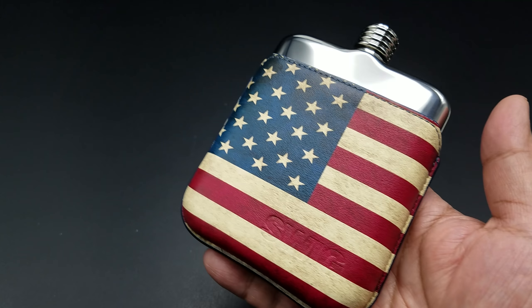They only offer it in stainless steel for now — they're a fairly new company. Anyway, just wanted to share with you guys my new hip flask from the Swig company.